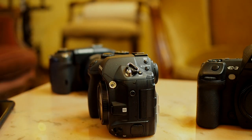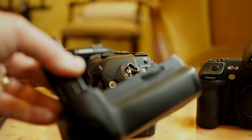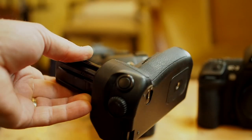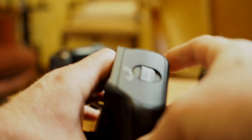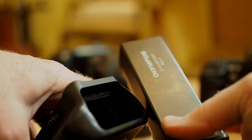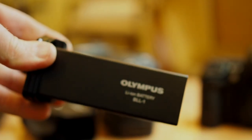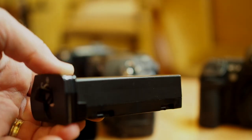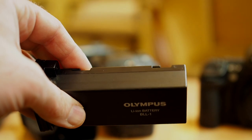It does have a DC port which can be used to power the camera if the battery runs out. The battery is amazing — I took over 1,500, maybe even 1,800 photos with a single charge. The vertical grip houses a single battery and it lasts so long — very good battery life.